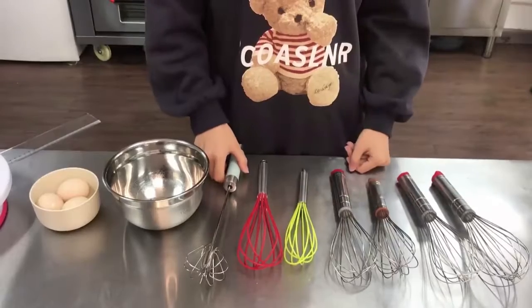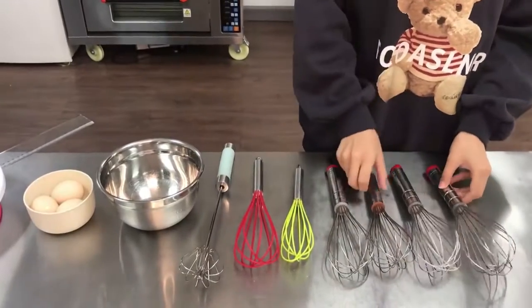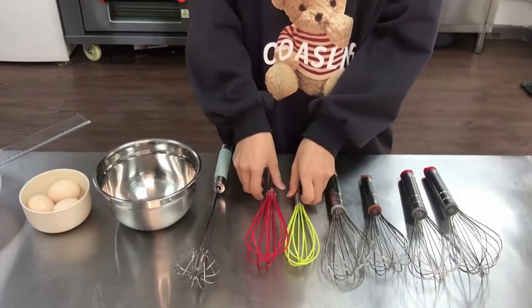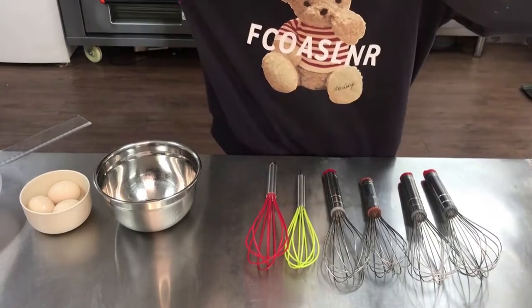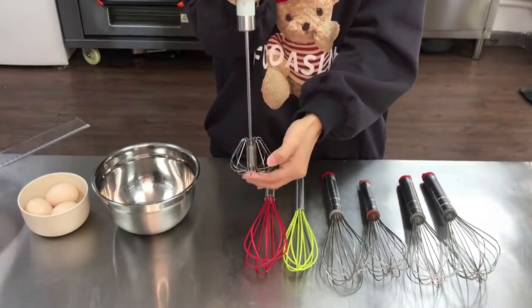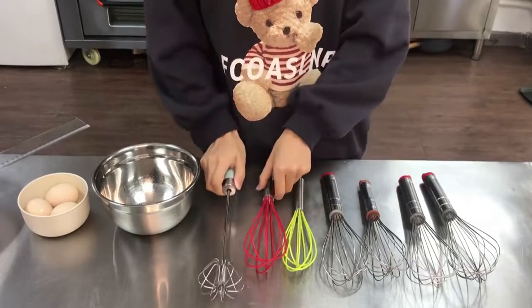Hello everyone, I'm Alora from MJ Bakery. Today I will introduce our different style whisks to you. You can see we have different styles and different materials, and we also have a semi-automatic whisk. Please have a look.